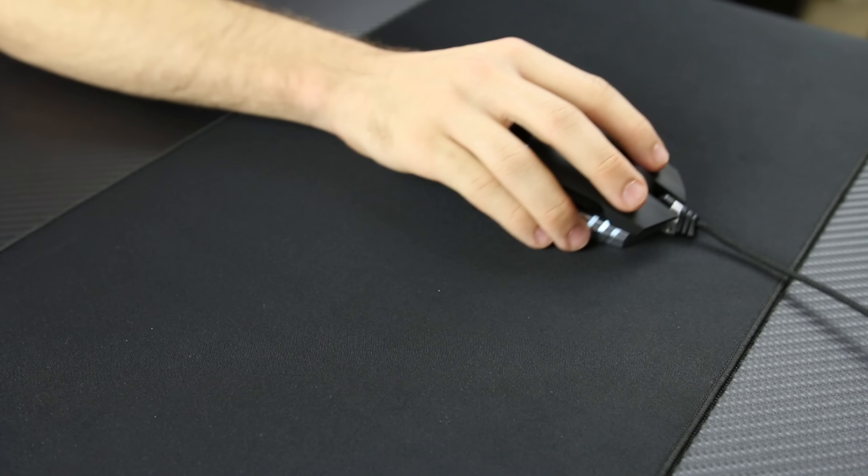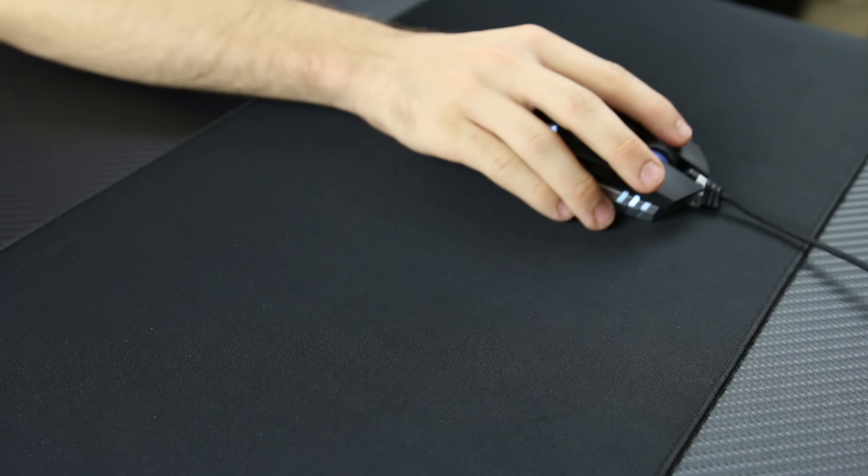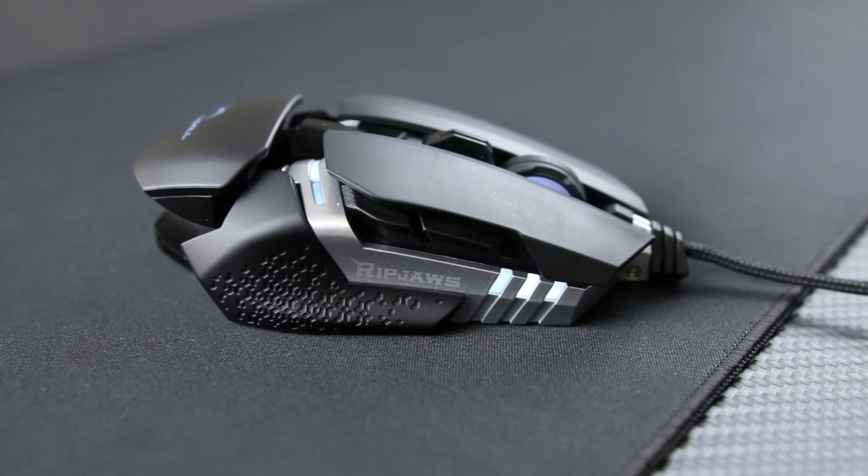For both me and my semi-professional CSGO player friend, the side grips would occasionally catch on the mouse pad when trying to rapidly reposition, and the buttons on the side of the mouse feel extremely flimsy. Finally, the ergonomics just aren't that great. It looks cool from a design standpoint and G-Skill did a great job there, but from an actual use standpoint, it's very uncomfortable. I found myself going back to my Logitech G602 very often because the MX780 just annoyed my hand.